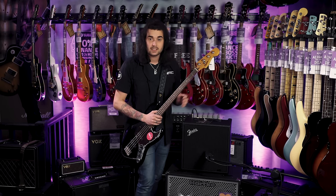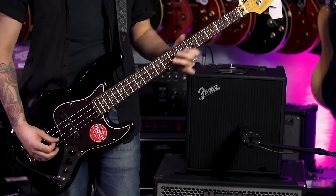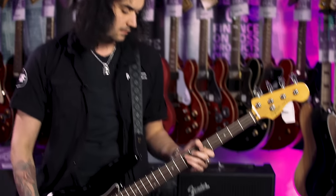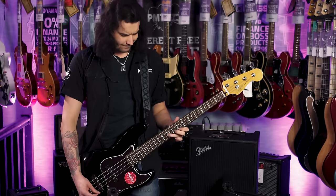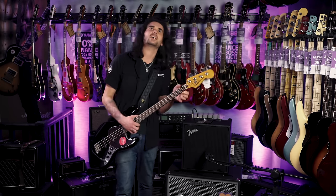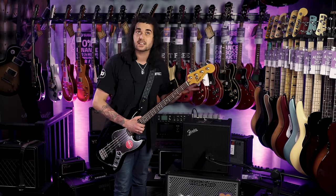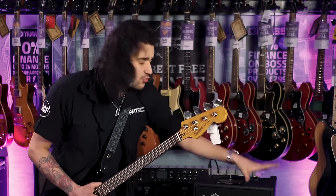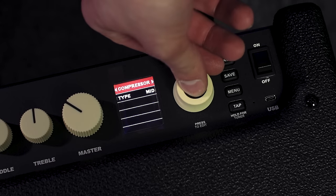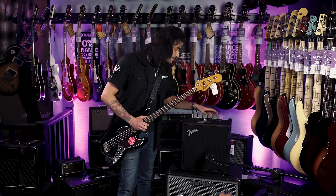Let's hear it. The first preset is called Studio Clean. The next one is Studio Squeeze — a little bit of compression. There are 20 effects in this thing: not all compression and bass effects, there are distortions, modulations, delays and reverbs, all built into the presets. You can tweak them by pressing Edit — it's all labelled on the top. You get a little LED screen and scroll through amp, stomp boxes, modulations, EQs and delays.